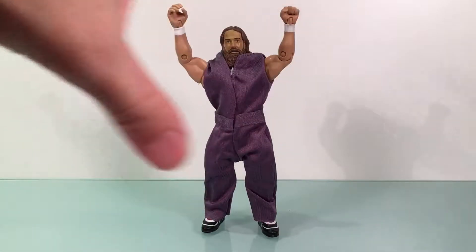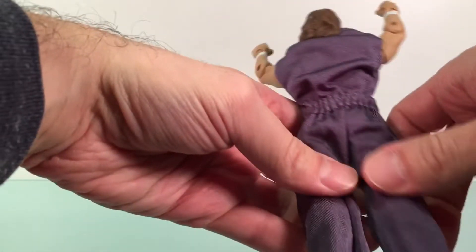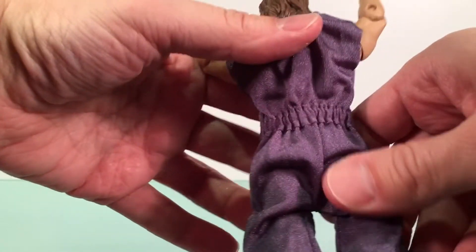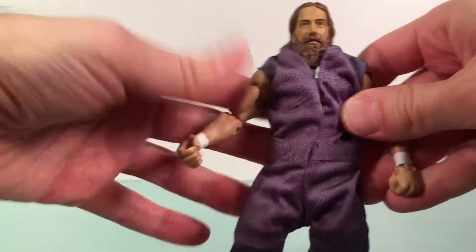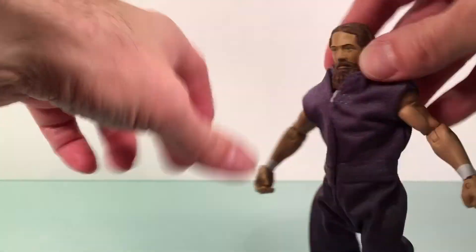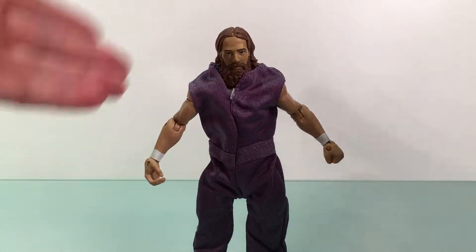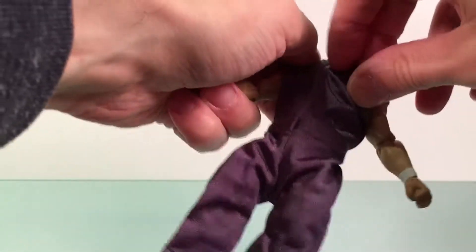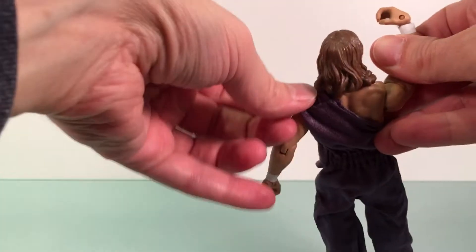It was also the Rumble where fans started going crazy that Daniel wasn't actually in the Rumble. This outfit is a little shiny, and you've got to put it on him. It's kind of elasticky. I was afraid it wasn't going to be very easy to put on him, but I was wrong — it was very easy, and he does look pretty cool in it.